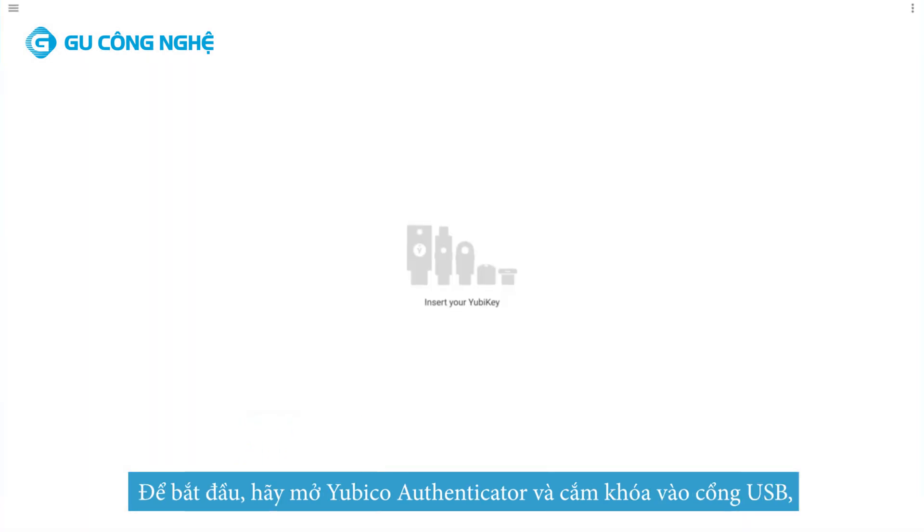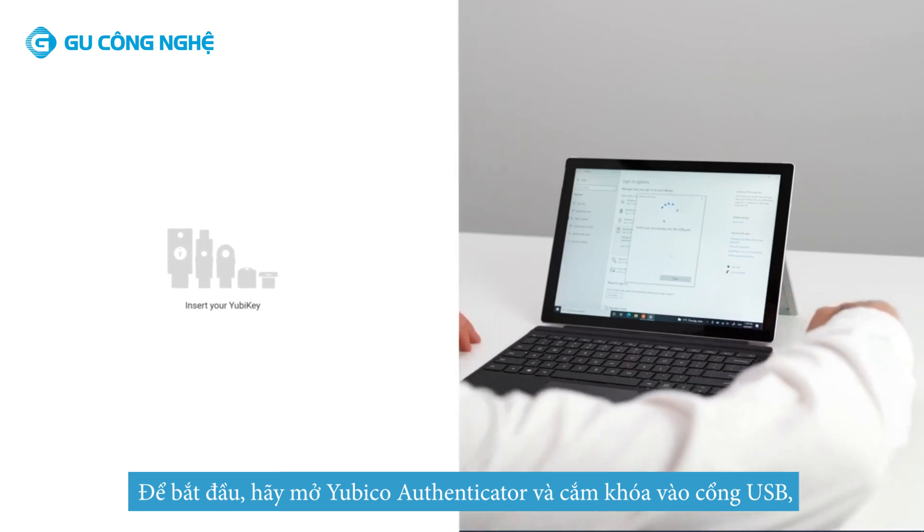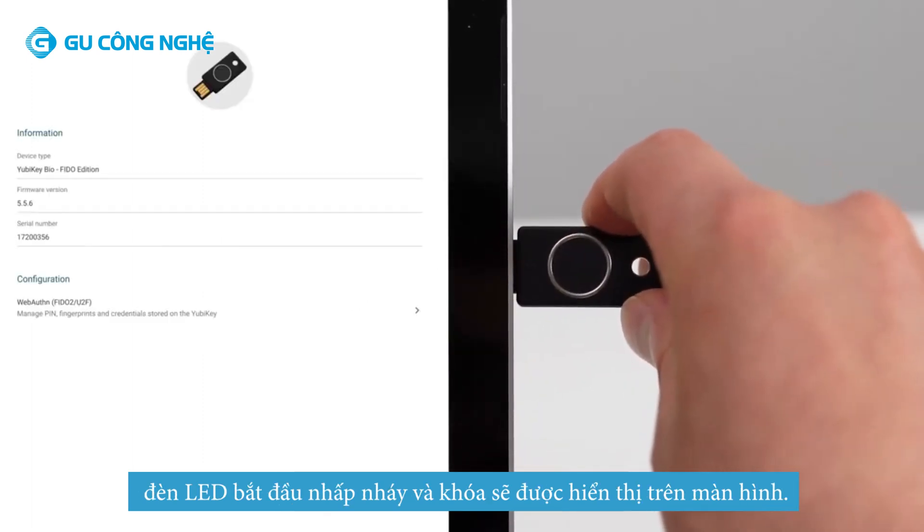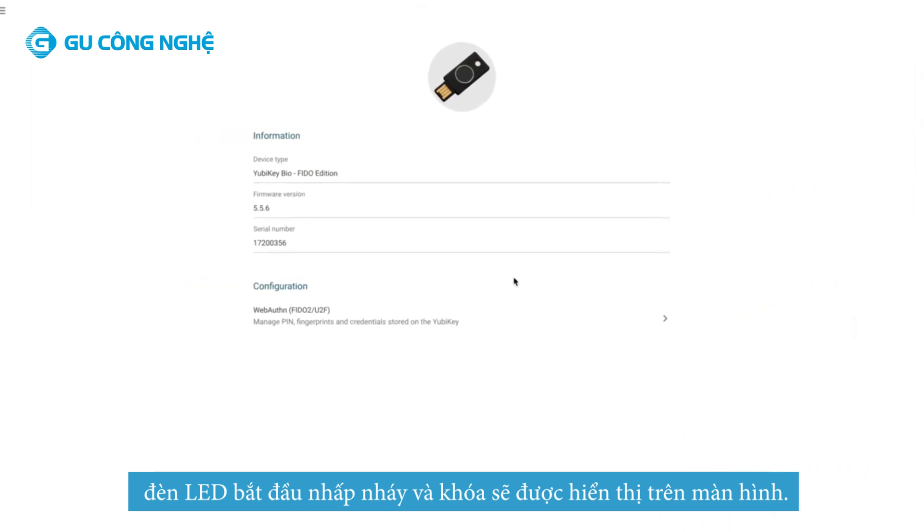To get started, open Yubico Authenticator and insert your YubiKey Bio into the USB port. The LEDs will start blinking, and your YubiKey model will be displayed on screen.